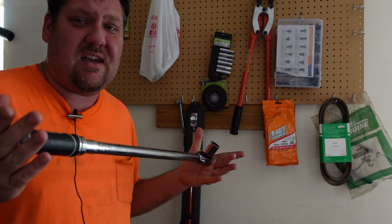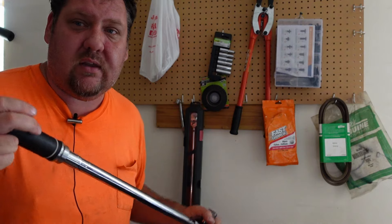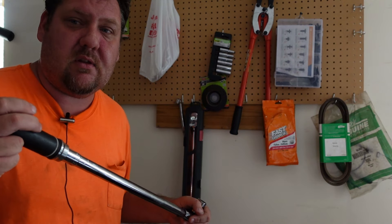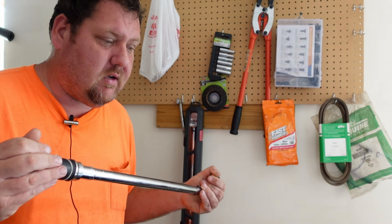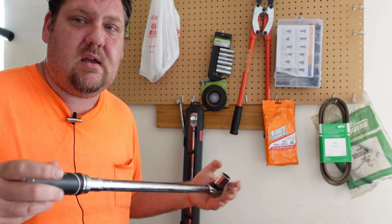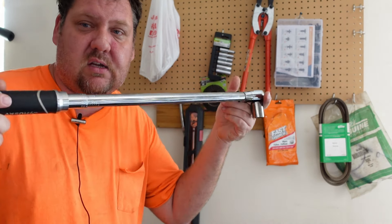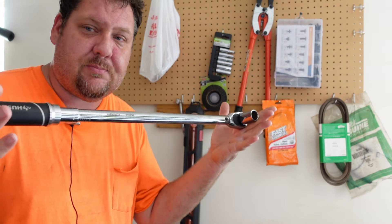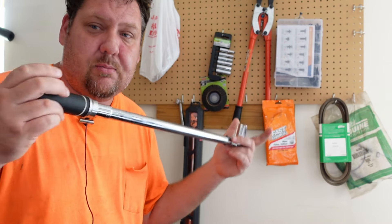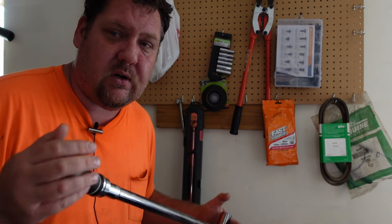I use this probably 99% of the time only on lug nuts. If you've ever had to deal with driving your car and realizing some lug nuts might be loose, or if you over-tighten the lug nuts and end up breaking a stud, this will help eliminate both those issues. Set it to your vehicle specs — whether it's 80 foot-pounds, 130 foot-pounds, whatever — tighten all your lug nuts to that spec, double-check a couple days later, and you're good to go. Never have to worry about snapping studs or loose lug nuts ever again.